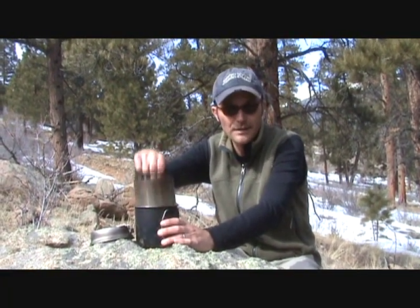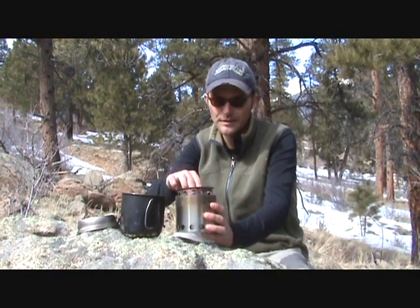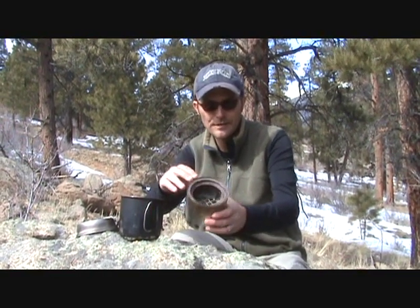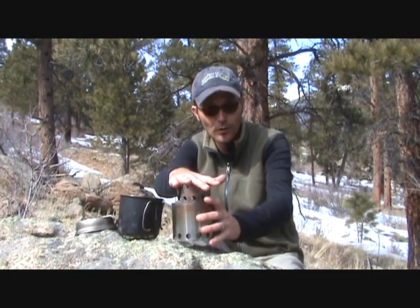The Bushbuddy Ultra nests inside of a Snowpeak 900 titanium mug, which is also a good complement to this stove. As you can see, it's a two-piece construction made out of stainless steel. This top part nests in there like that, and then when you want to use it, you pull it out, put it on top, and you've got your pot supports.